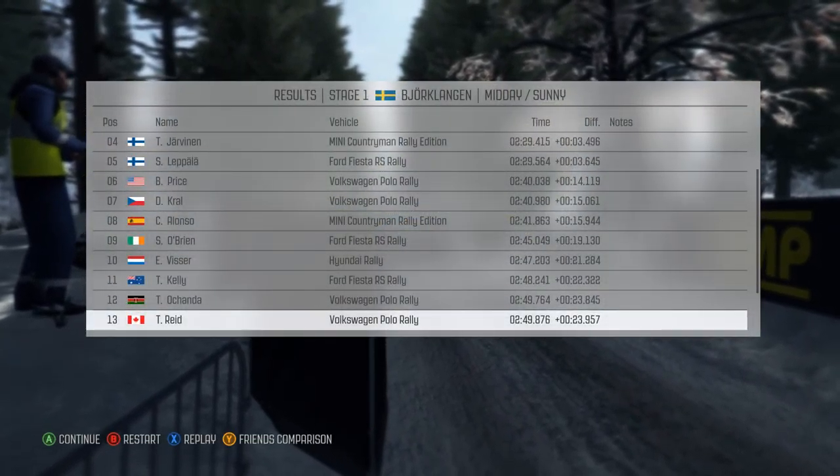Into left 4 half long over bump, and right 5 half long. Into caution crest jump and left 3 tight, don't cut. And right 2 long, into left 3 crest.